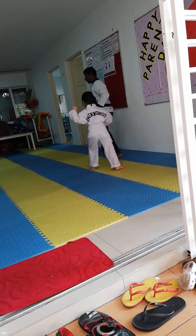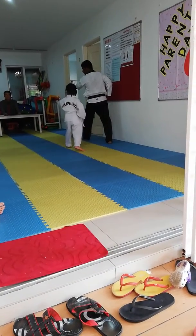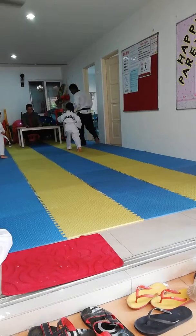Ready, go. One, touch, move forward. Two, three, four. Stay there.